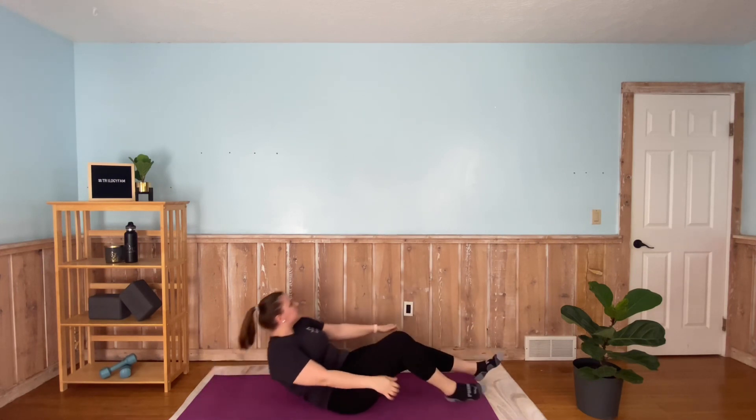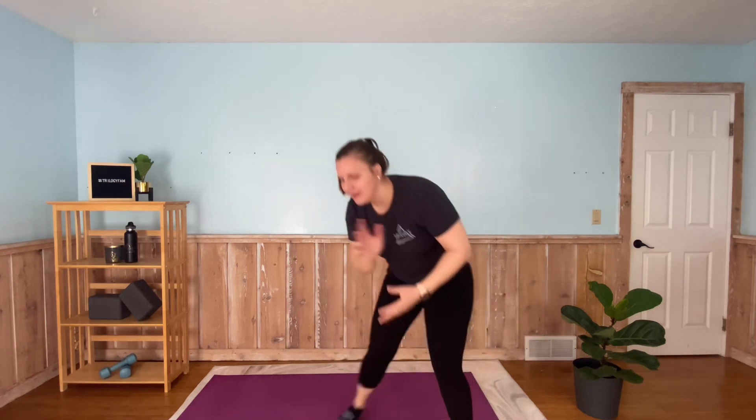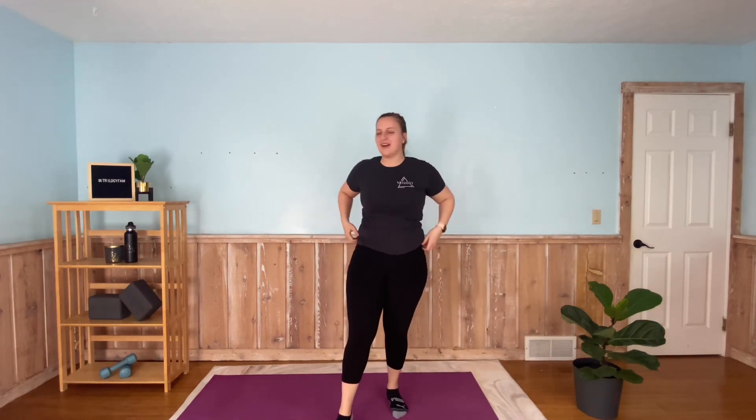20 seconds of rest — now we're adjusting back up to that wall sit. We love them, we hate them, we know they're great for us. A lot of 90-degree angles today. In a few seconds, readjust yourself, get comfortable. In three, two, one — hold that wall sit, 40 seconds here. Really try to contract the core, really feeling it in our quads and our hamstrings. Our feet are flat, our back is flat against the wall.